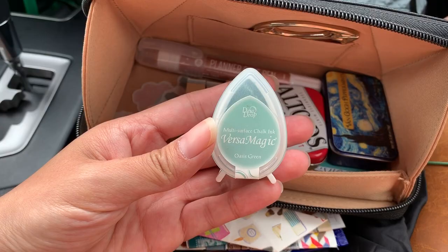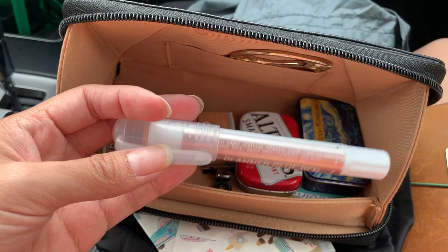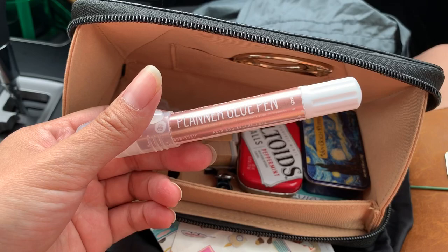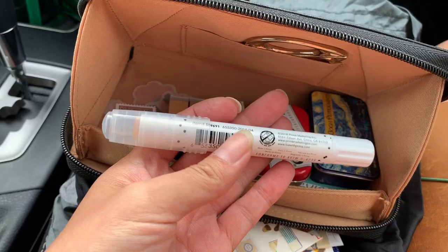Because the depth of this is actually a lot larger. And one of my favorite ink colors, Versamagic Oasis Green. More various stickers, a postage stamp if I feel like writing a letter. And then a planner glue pen — I think it's by Prima or something. I found it at Paper Source.